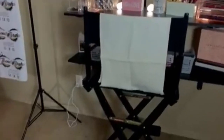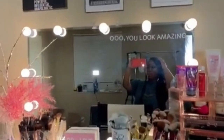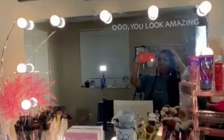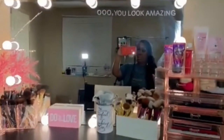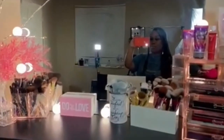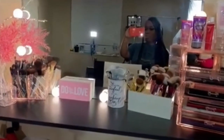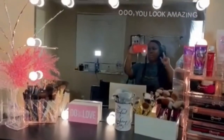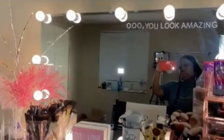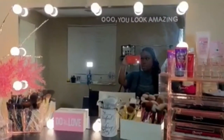The next thing of my vanity is the actual mirror. I got this from Home Depot. I knew Home Depot had mirrors like this because I saw them online. I didn't want to purchase a mirror online and get it delivered because nine times out of ten it's going to be broken. My sister actually works at a Home Depot here in Memphis.